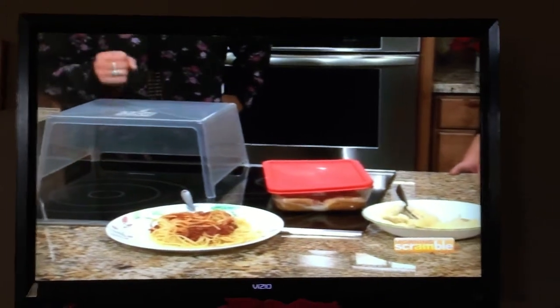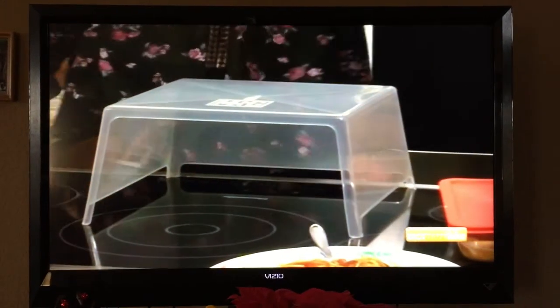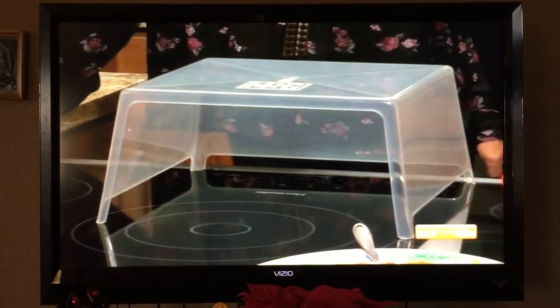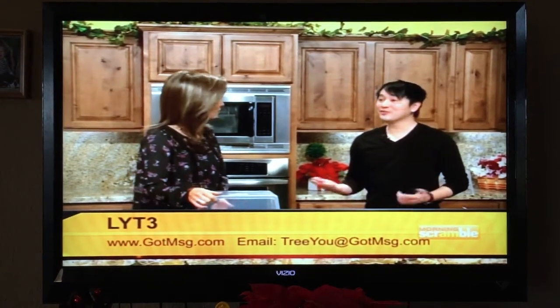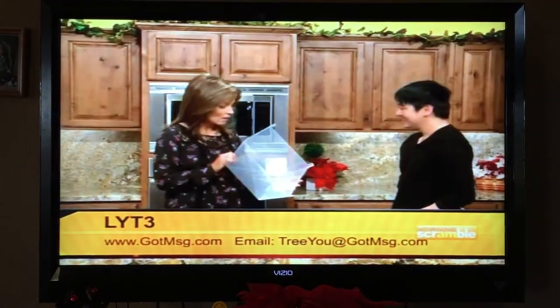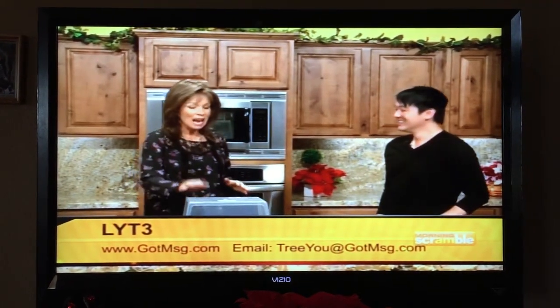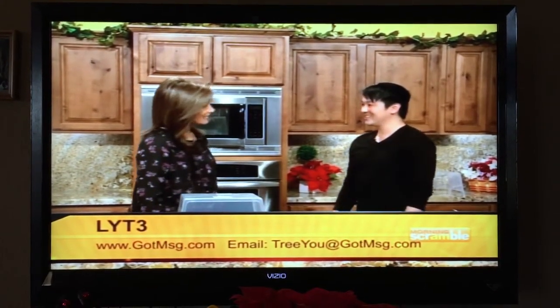For people who have everything, they don't have an MSG — so it's a great gift. It's $14.99 online and you can purchase it at gotmsg.com. If you're here in town, we're selling at the High Country Wreck RV Center in Prescott Valley. This weekend we'll also be at the Fourth Avenue Street Fair in Tucson. Save your marriage, save your life, save your microwave! Thank you so much for joining us.